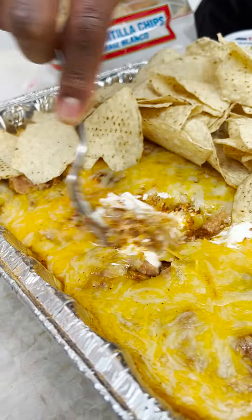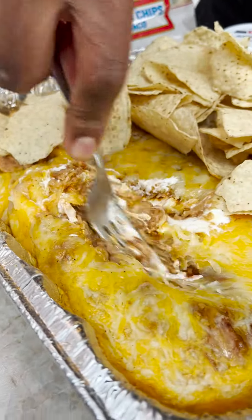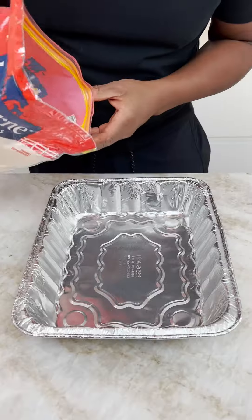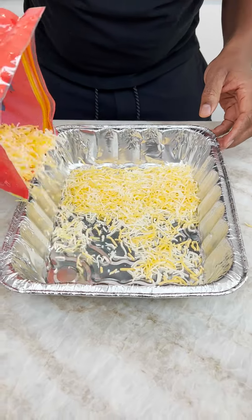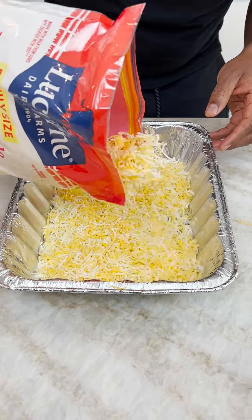You come in and you get a nice little mix going on. You see that? Damn, dude. Come in with our cheese, homeboy. You want cheese all across the bottom of this. You want it cheesy.